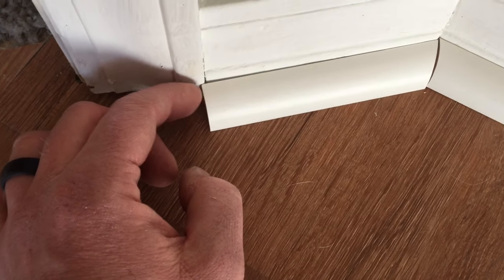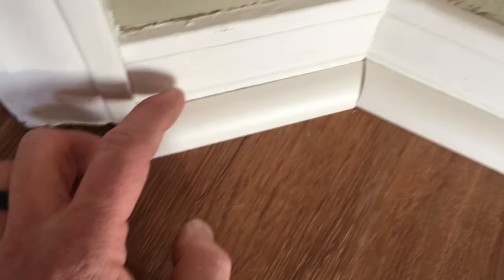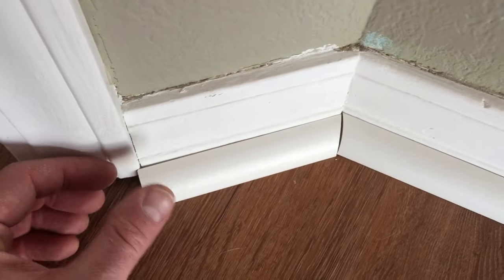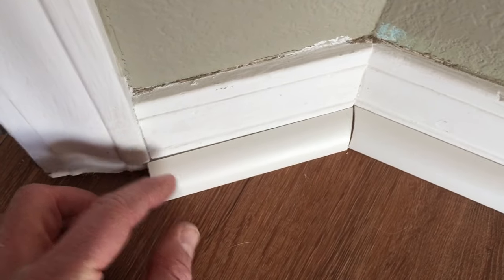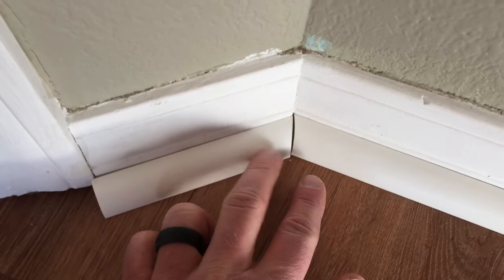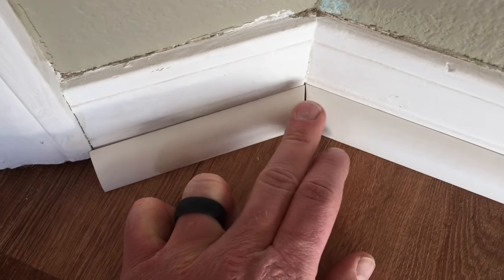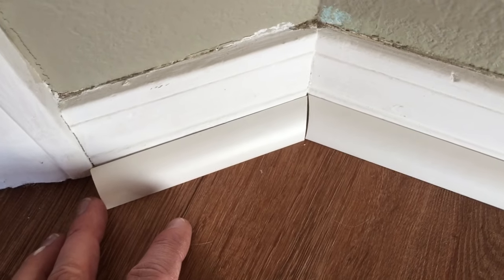Now my measurements were a hair off on here. This is probably because it's an older home and so you're getting a little of the baseboards moving out. I'm just going to trim that up a little bit to make it beautifully correct there, and I might also need to put a little bit of putty and some paint on that.